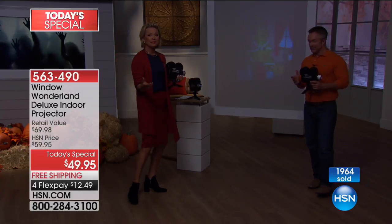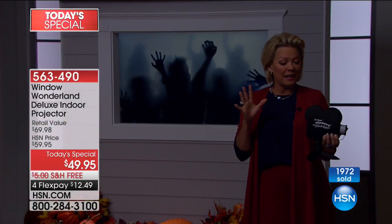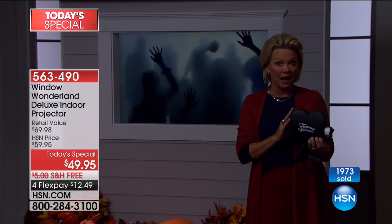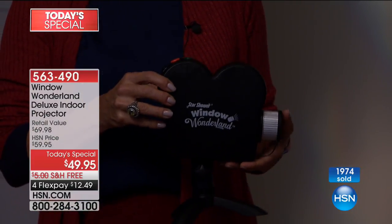There is an infomercial — very popular, it's huge, it's everywhere. But they give you six videos for Christmas and six for Halloween. We give you nine for each — that's 18. They charge to ship and charge more for theirs. So get it here.